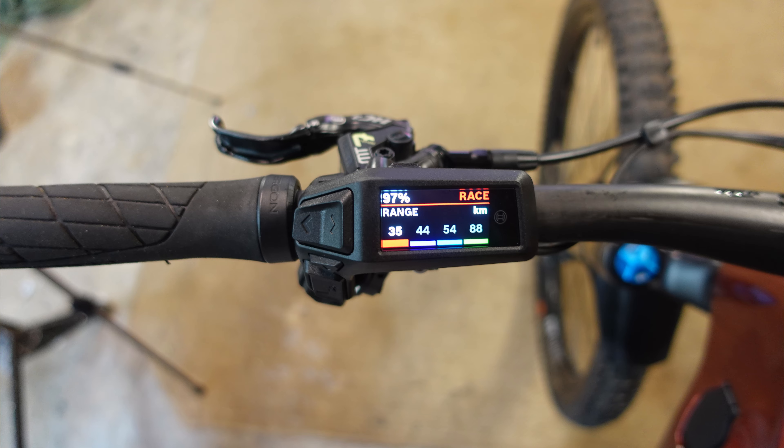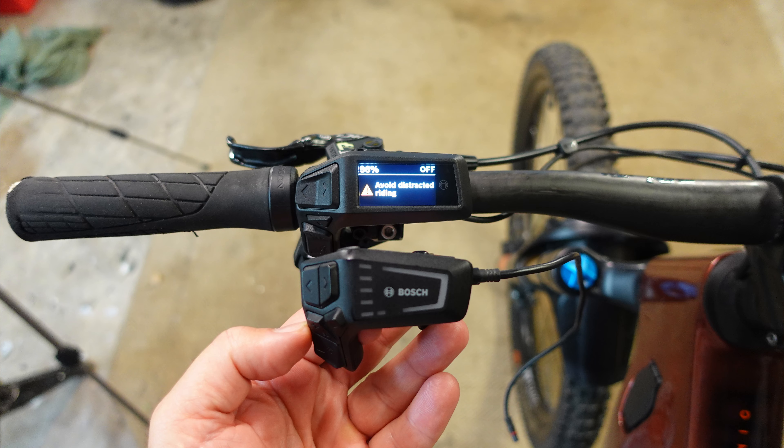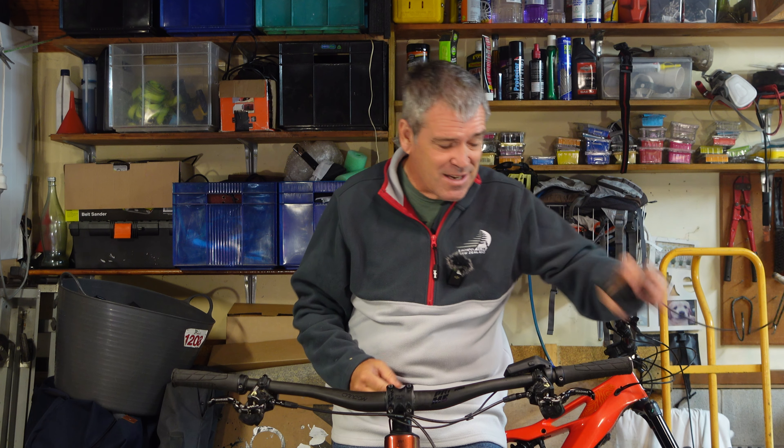I got rid of that and I've replaced it. So what did I replace it with? I've replaced it with the Bosch Purion 200. This thing here is pretty much the same size, well maybe marginally bigger, but it has a screen and it gives you a lot of the information. It doesn't give you all the information that you got on the Kiox 300, but it gives you most of the information — it gives you information that I'm interested in.